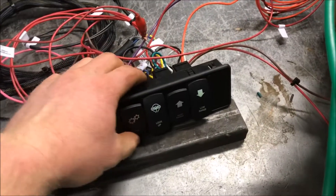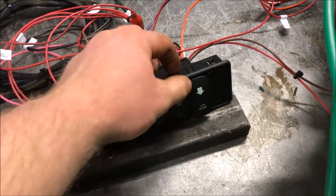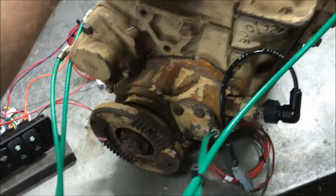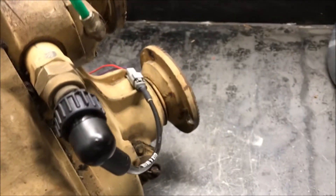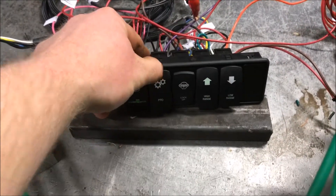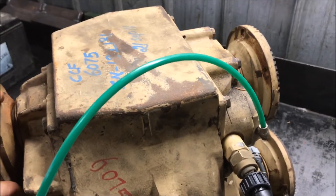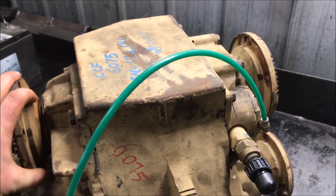If we want to use the PTO, we kick in both high and low range together, which is basically neutral. You can see I'm turning the input but neither of the outputs are turning. Then we'll kick in the PTO — it locks in, and the PTO output is turning.